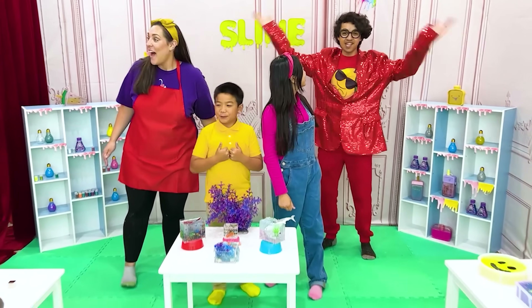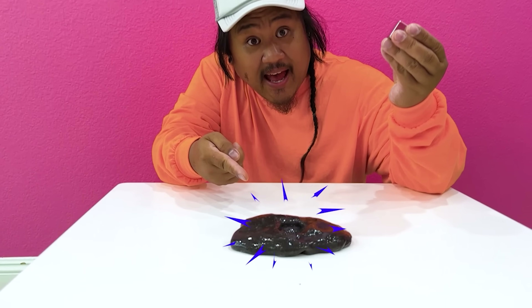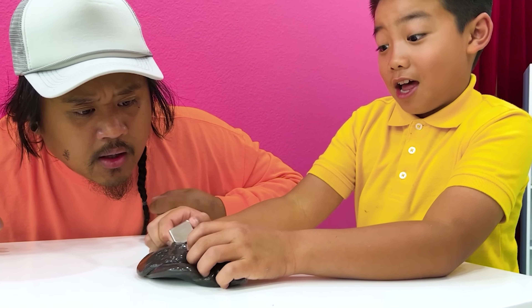Whoa, this is some cool stuff! Hope everyone enjoys the show! If you have any questions, please ask Eric! Have a question - what's this? And what's that? Do I do this? Oh no, it's eating it! Don't worry, Uncle Sam! It's just magnetic slime! Magnetic slime?